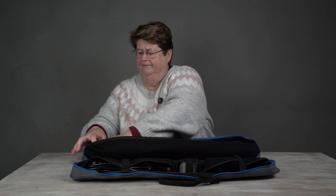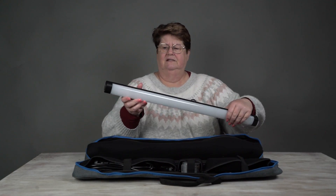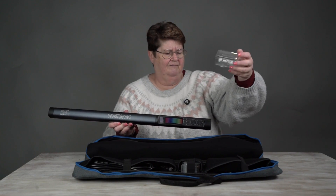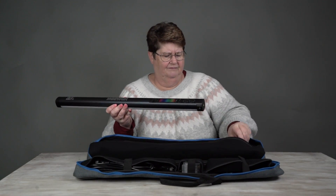So we have got the light stick. This is it here, and it comes with this little protective cover, which I think could be kind of handy for protecting all of this stuff.